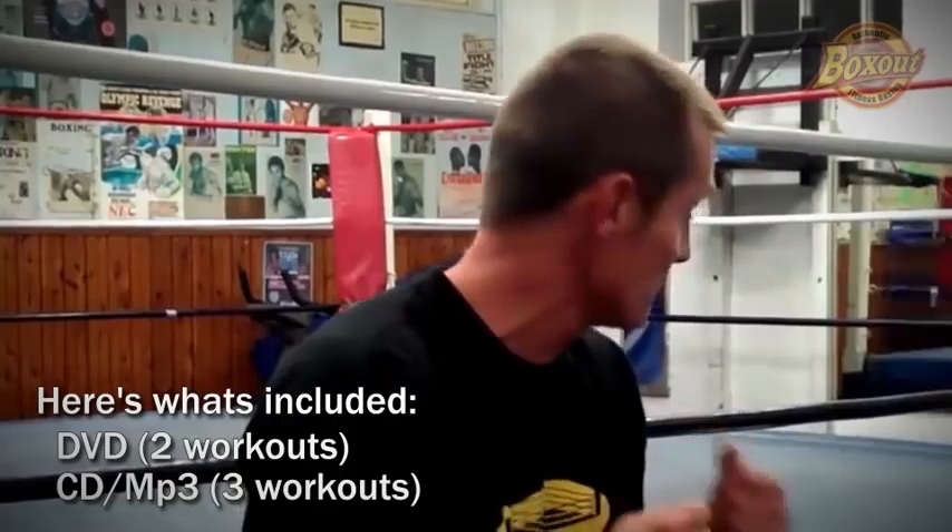That's the demo of the MP3. The DVD is obviously the same moves but you get to see it visually. You also get the program here, so that means it's marked out for you step by step, week by week. It's nice and easy to follow.